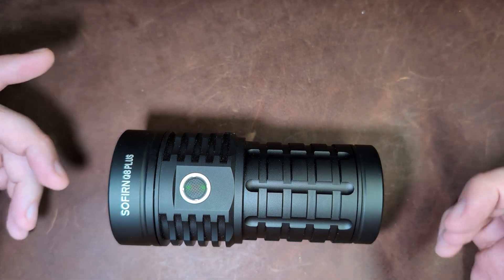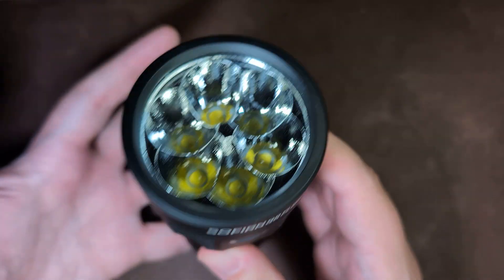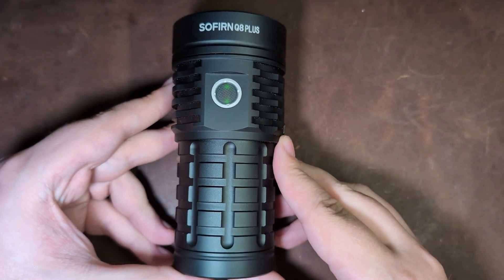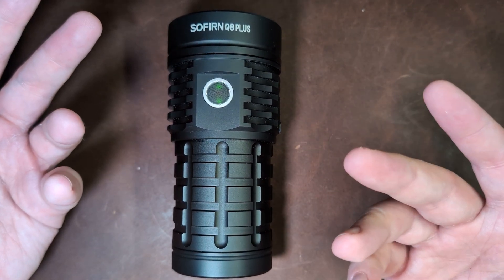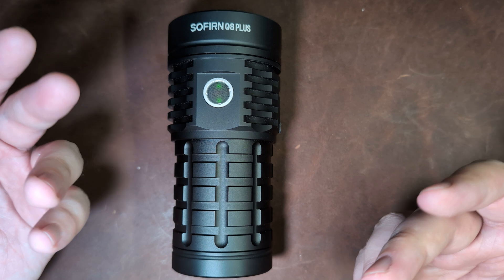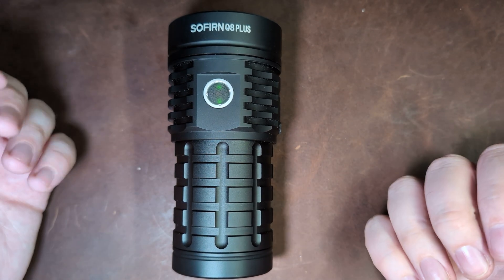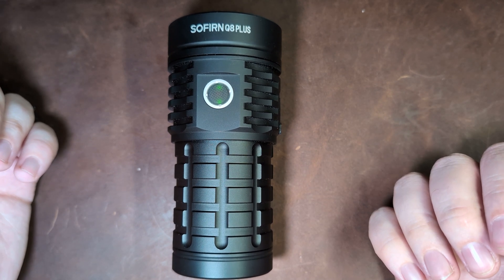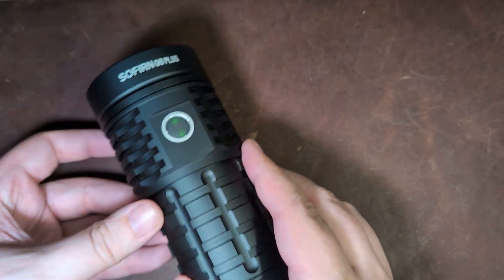Hey guys, welcome back to Gear 4s. My name is Sean, and today we're taking a look at the Sofern Q8 Plus, a variable pocket sun of a flashlight. Quick disclaimer: this was sent along by Sofern for review, so thank you to them. However, I've done my best to make sure this has not influenced my opinion of the light. I did not receive monetary compensation, nor did they have any access to an early preview or editorial input. With that said, let's jump into this with a size comparison.